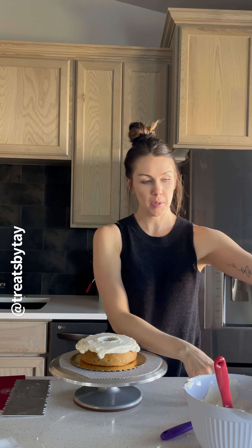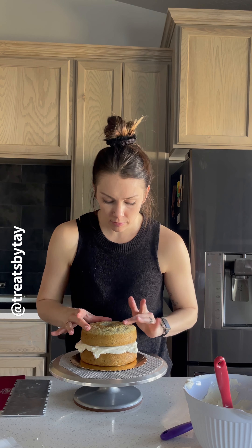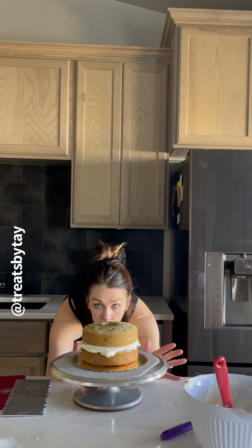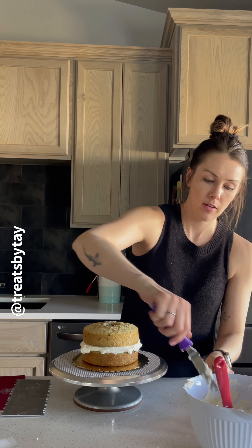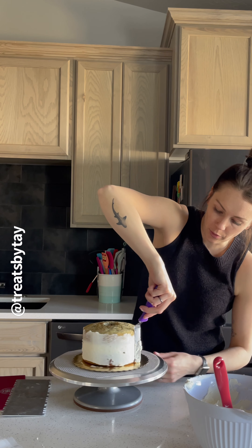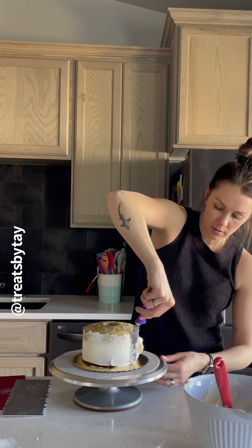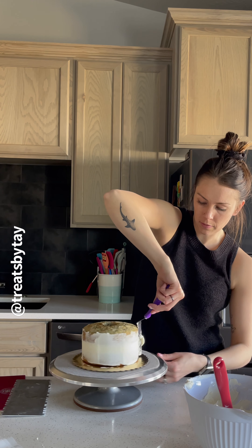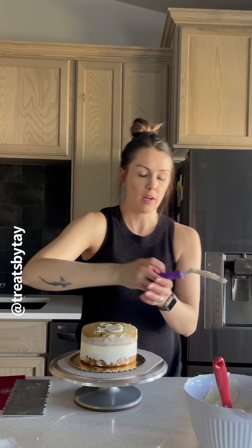Now add the next cake layer, making sure it's even and lined up on the outside as well as the inside, then repeat those steps. Go ahead and do a quick crumb coat as you would with any other cake — it doesn't have to be perfect. We'll make it perfect once all three layers are on.